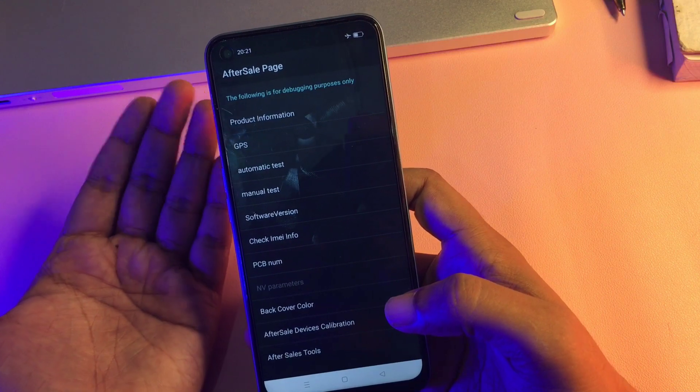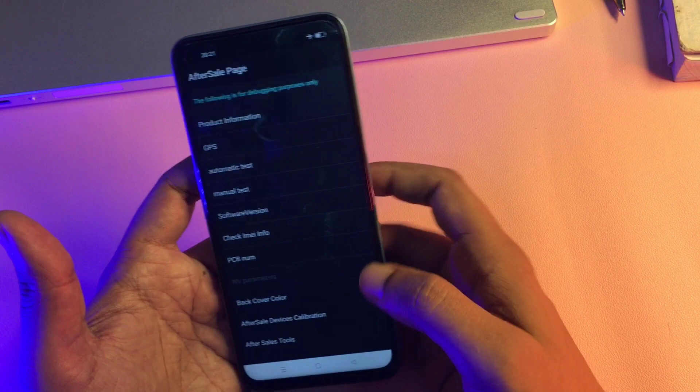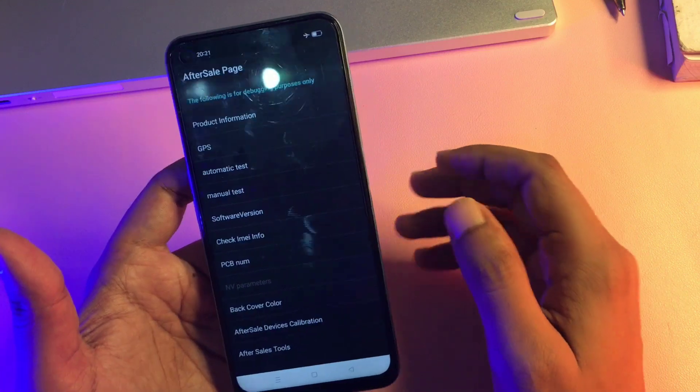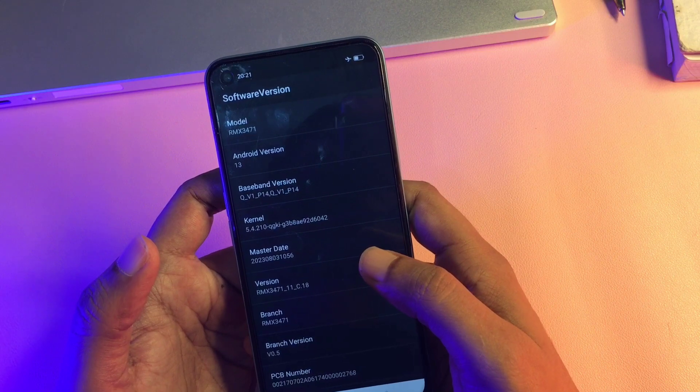Simply dial star-hash-899-hash on the dialing pad. After entering this special USSD code, a new page will appear on your phone's display — the page name is 'After Sales' page. You can see there are lots of options on this page, but you will have to go with the option of 'Software Version.' A new page will then appear.